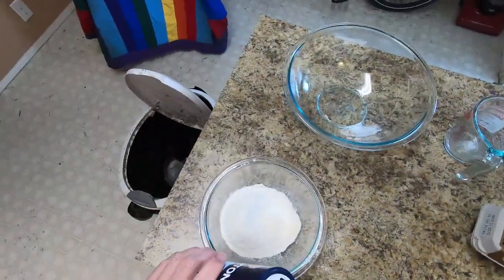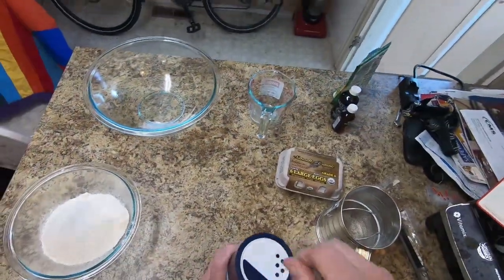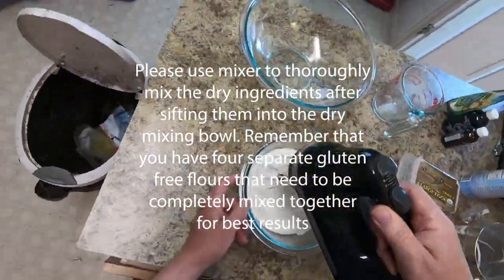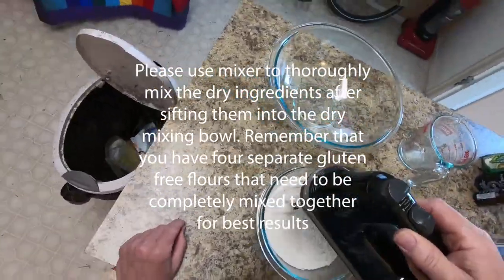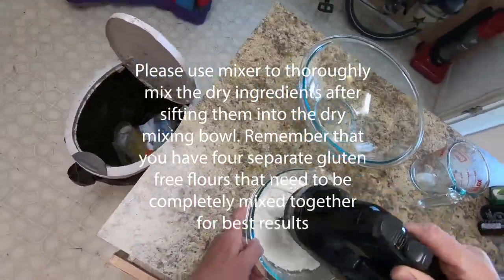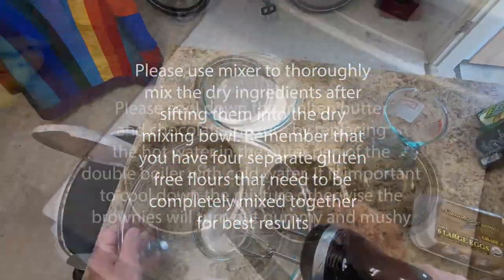By the way, the salt we're handling separately because it's a rock salt and won't fit through the sifter. That being done, let's run the beater in the dry mix for about two minutes — that gets everything thoroughly mixed together and it will behave as if it's one consistent flour. And we set that aside.